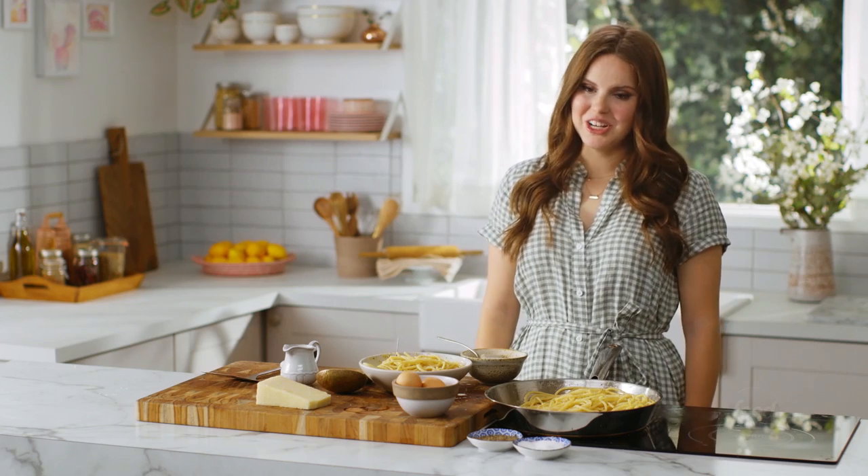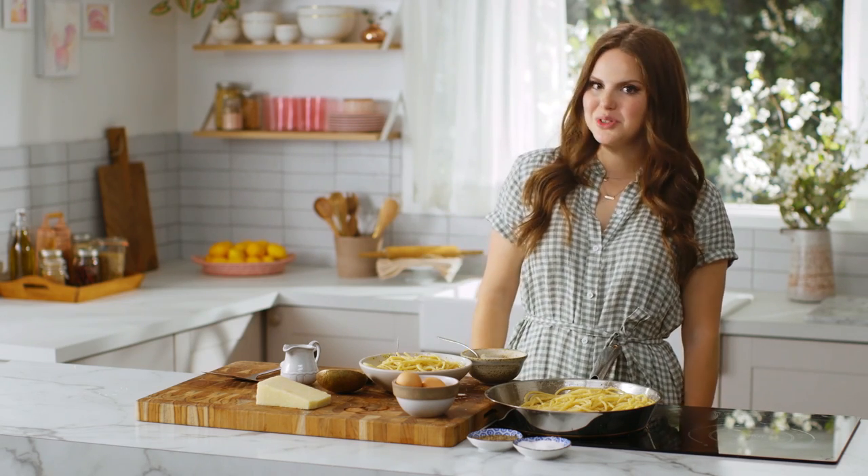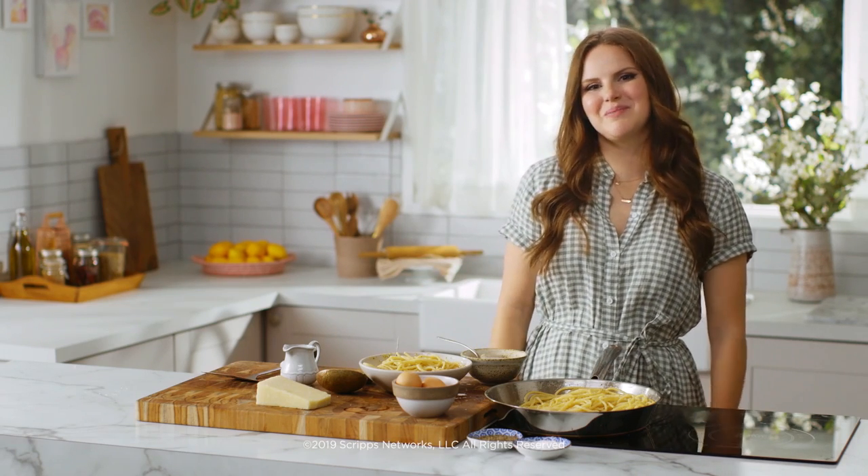Thanks so much for watching. For more videos like this one, click here. To subscribe to Food Network's YouTube channel, click here. Comment below, like the video if you like it, and we'll see you next time.